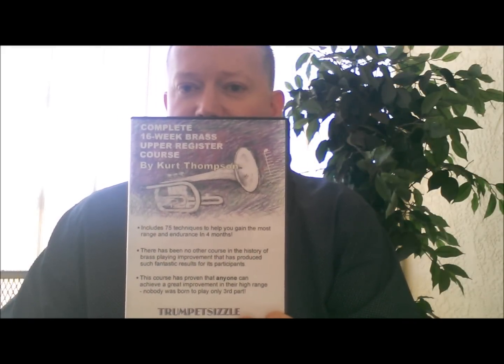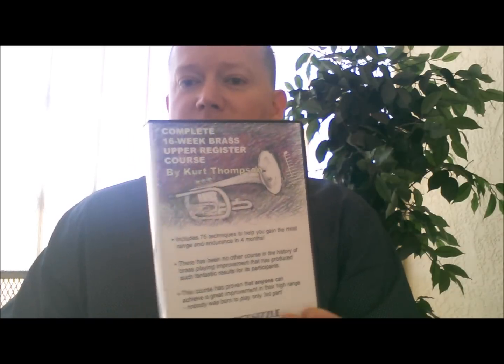Ever heard of a guy named Roger Bobo? I haven't really seen any tuba players play like him. If you know of a tuba player that can play the Cardinal of Venice the way Roger Bobo did or something similar, please enlighten me and send me the YouTube link. Roger Bobo, in my opinion — well of course he's a natural — but I believe a lot of you can go in his direction in terms of chops and embouchure strengthening. So please don't mistake the instrument you see on this DVD box as being the only instrument this course is good for. This course is good for all brass players, tuba and euphonium included.